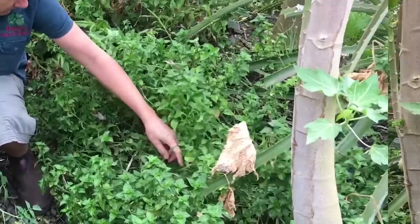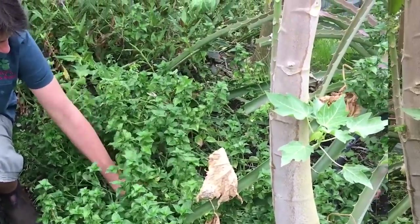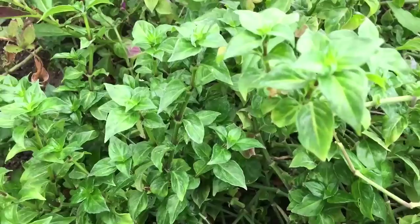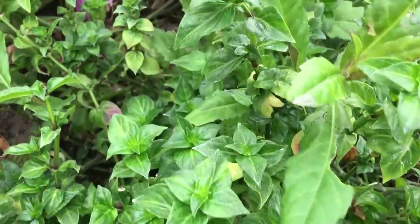If you want to grow this in your garden, it's great as an underplanting. You can put it in shady corners. You can grow it under your fruit trees — it's not going to be a big competition for them, although it does sprawl and it will cover the ground. So it's a great ground cover.